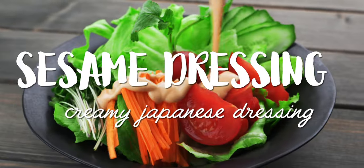I'm Mark Matsumoto and today I want to show you how to make a creamy Japanese sesame dressing. I'm also going to show you a few tricks to up your salad game, so stick around!